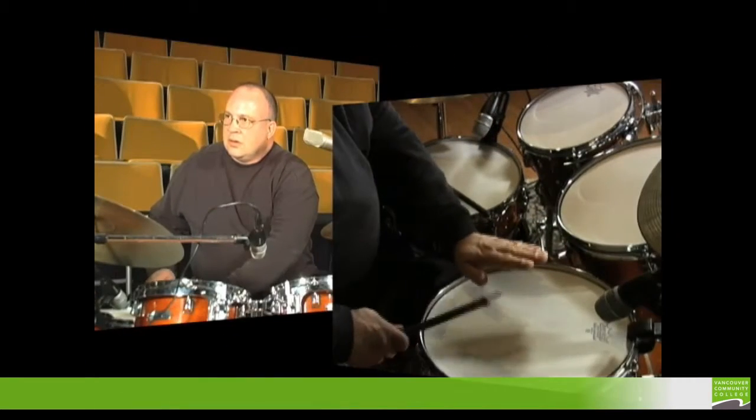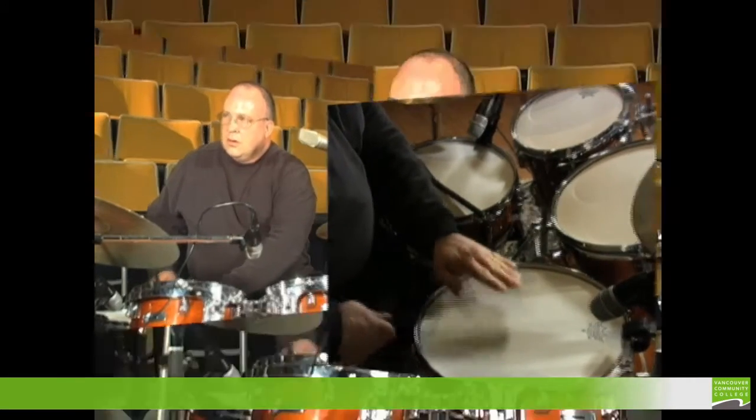The surdo pattern — the garbage can bass drum — seems to figure a lot into it, and it sounds something like this. Because our hands are going to be used playing the rest of the drum kit, we're going to put that onto the bass drum.